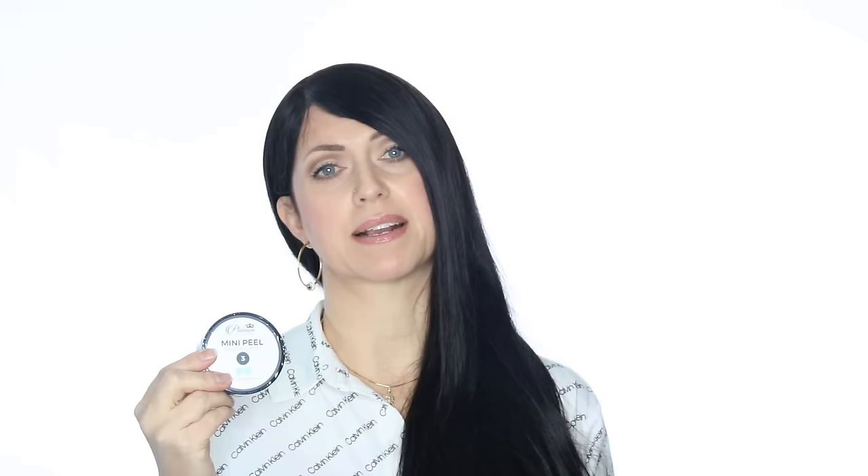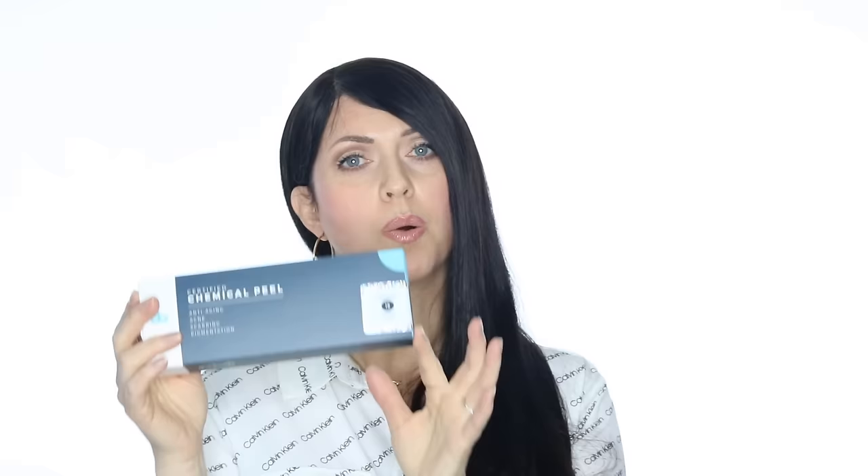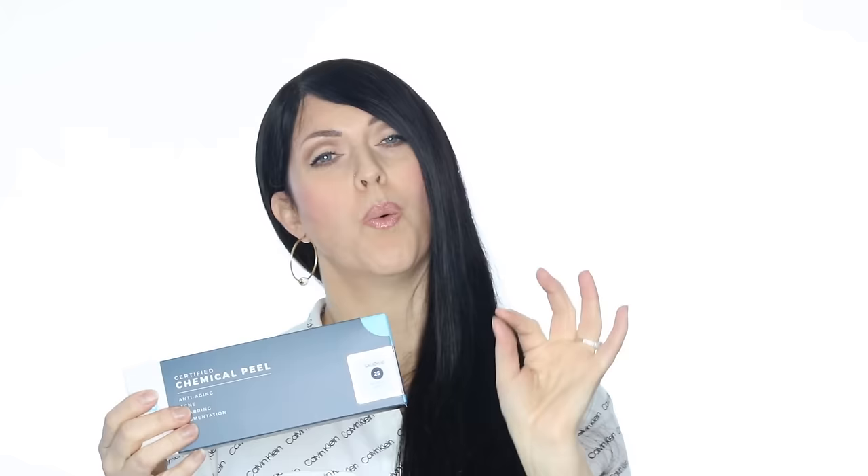If you're using it as a toner, leave it on for about five minutes and then rinse it off — you can do that one to three times per week. This will cause very minimal, if any, flaking. Stop using it for a bit if your skin becomes too dry. The 15% is the place that we have most adults start with as a regular peel. We're going to apply this a minimum of six times. We suggest you do an entire peel series with this before you even think about moving up to the 25%. There is a very large jump in irritation factor between the 15 and the 25. You will definitely get more peeling with the 25%. What I love about using the 25% is using it as a spot treatment on a pimple — just take a Q-tip, get a little dab, pop it on your pimple, leave it on for a few minutes and rinse. That pimple will heal quickly and be gone in a couple of days.